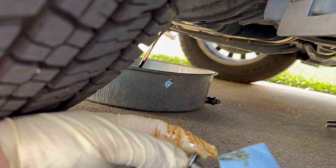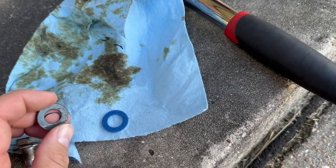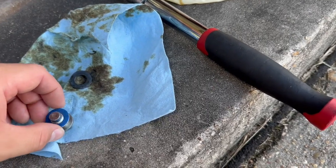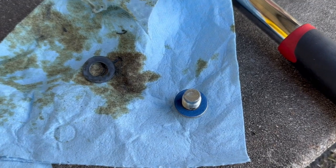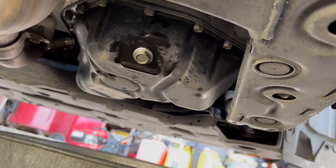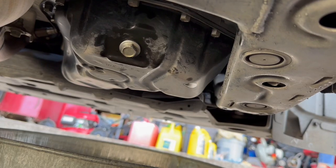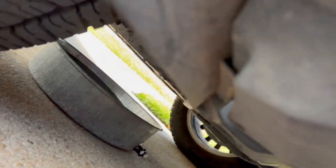While the oil is draining, I'm going to take my oil plug — as you can see this compression washer just comes right off. That's the old one, and I'm going to take the new one and just push it right on. That's how you change that washer. As soon as the oil is done draining, we're going to put this plug back in. The oil plug is back in and now we're going to transition to the oil filter.